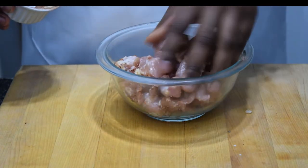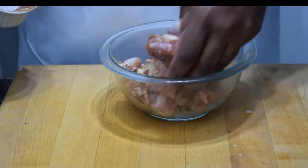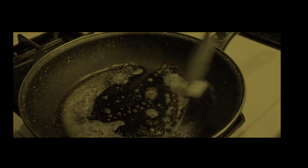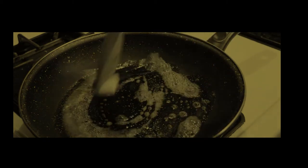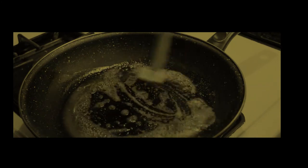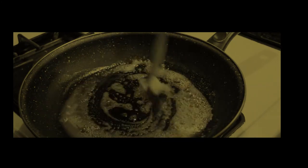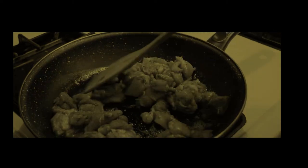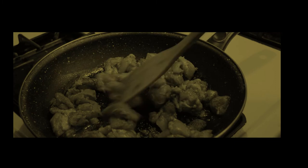Just toss that around in your chicken, get it nice and seasoned, and throw it in the pan with some hot butter. Now you're gonna want to sauté that chicken until it's nice and golden brown.